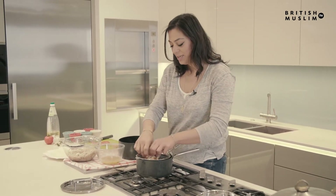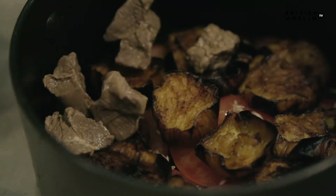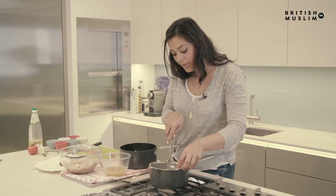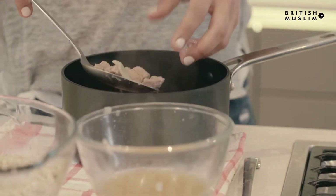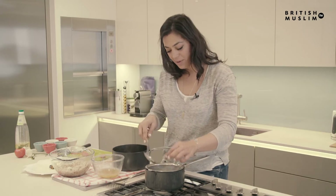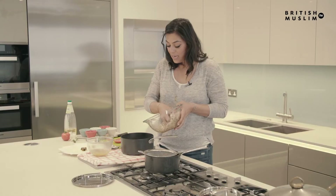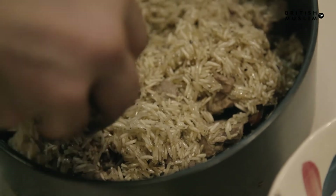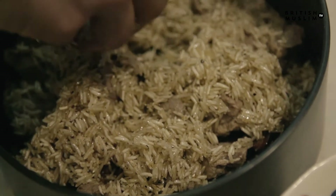I try to keep the cardamom pods out because they don't taste great when you bite into them. Just scatter the meat — it doesn't need to be perfect because it's all going to mix together. You have to remember when you cook this, you want to make sure the heat is not too high underneath, because you don't want the layers to break. It should be medium to low heat — no higher than medium. Then just scatter the rice over the top; don't press it down because you don't want it to be solid.